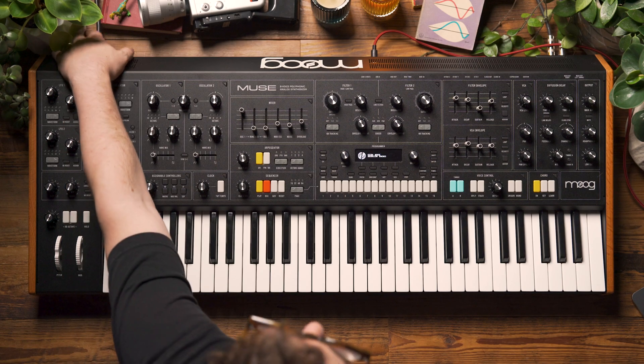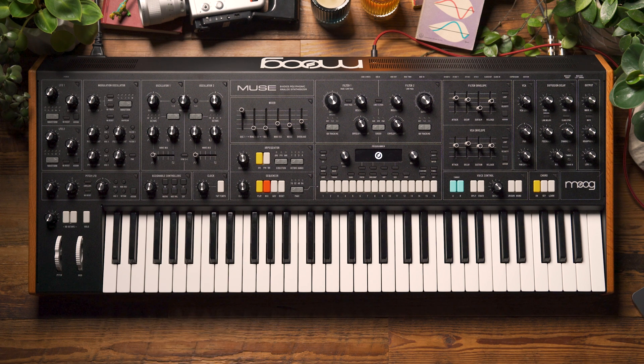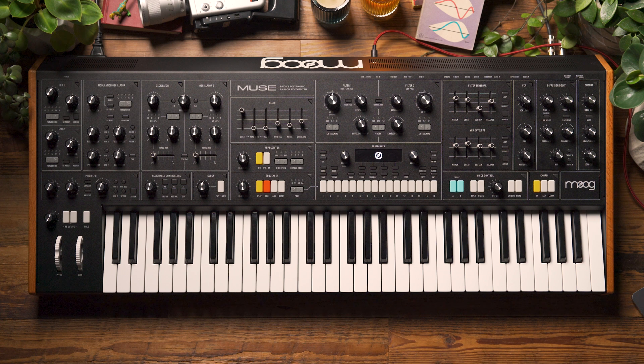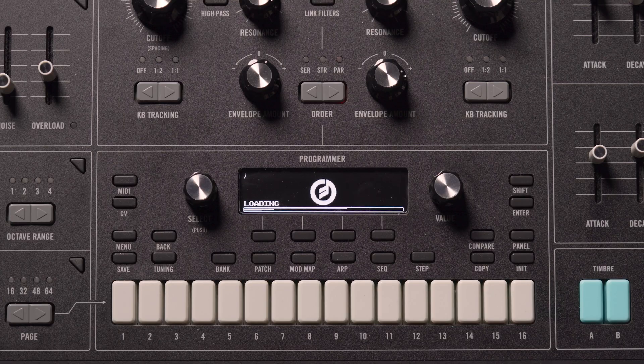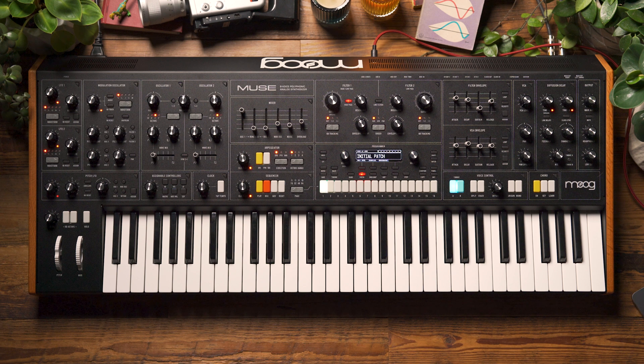So with that I'm going to power Muse down. I'm going to wait a couple of seconds and then I'm going to power Muse back on. And just like that we now have updated firmware on our Muse. I'm going to see you next time on our Moog Muse.